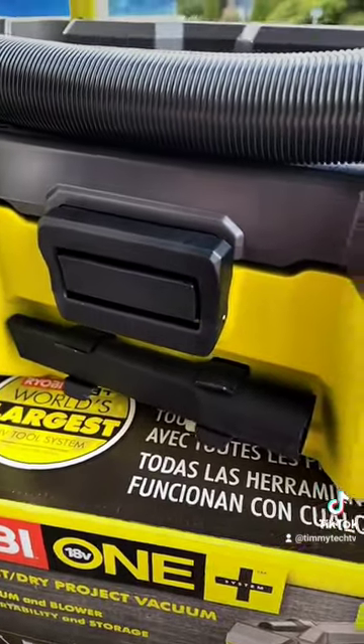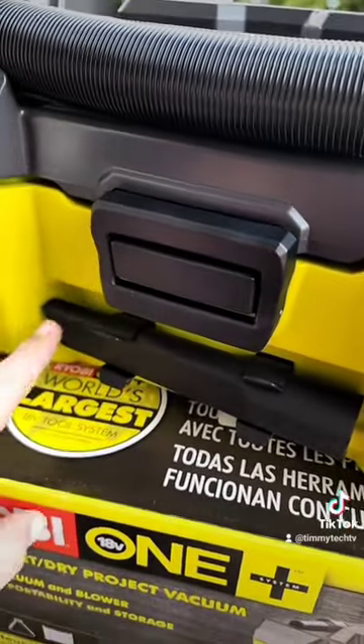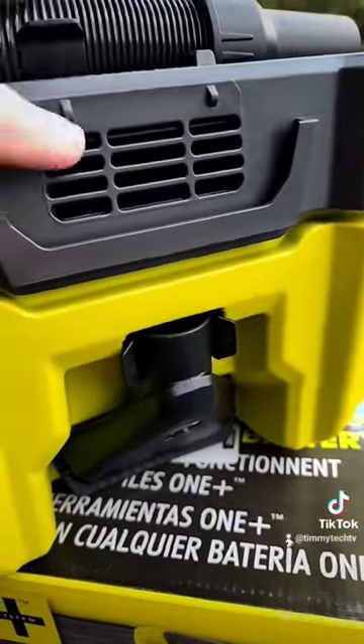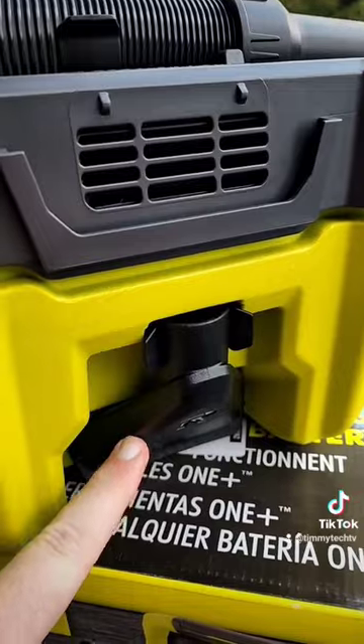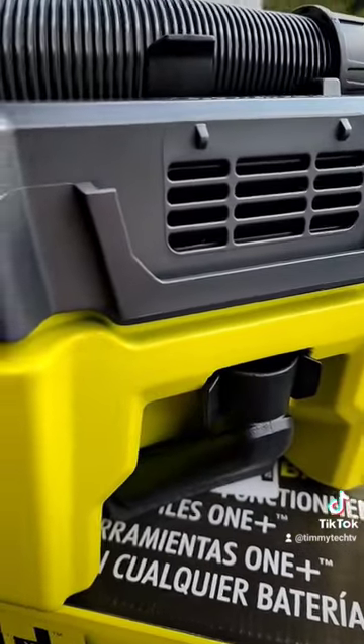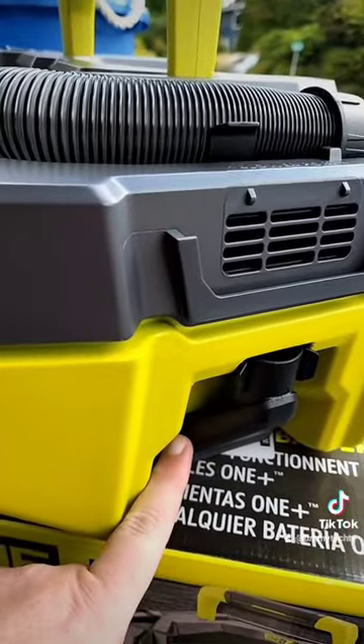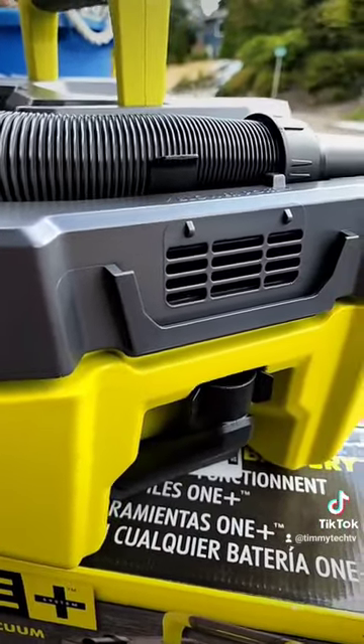Around the back you have the aforementioned clip. You have the small attachment, and on the side you have the discharge and a slightly bigger attachment. One thing that's great for these is to buy a wet-dry fitting — it makes sucking up water a lot easier.